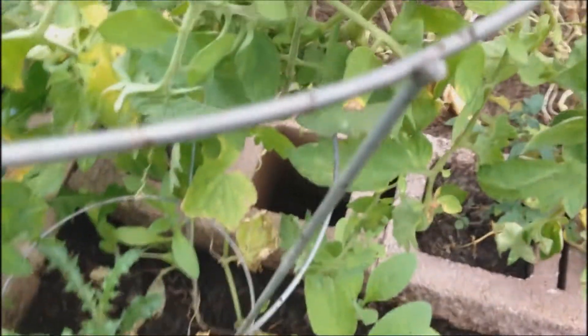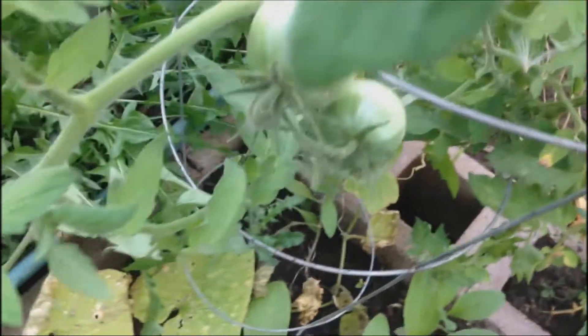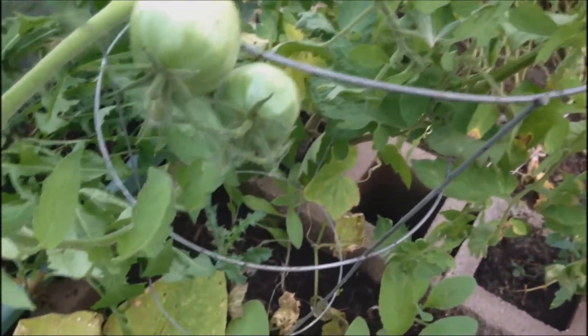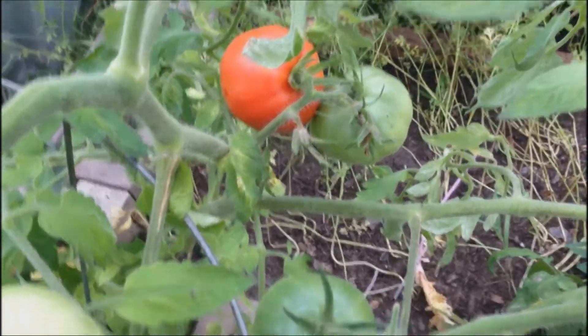So the garden was successful. And it shows that you can actually grow a tomato plant in a cinder block. As you can see I have multiple tomatoes on this plant, and there is a red one right there which I will be eating today.